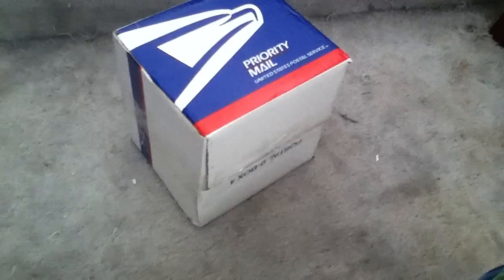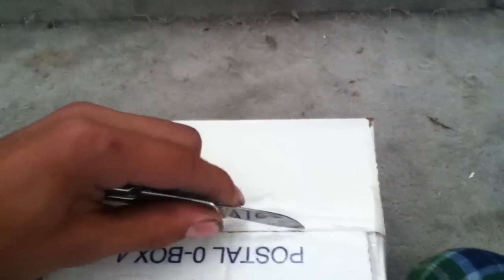I just got this package — it was like 50 bucks. I'm gonna open my knife. I'm not showing my address to protect the innocent.